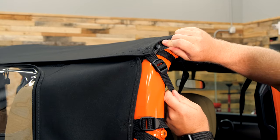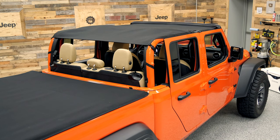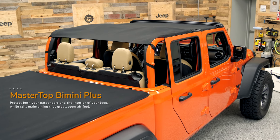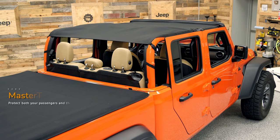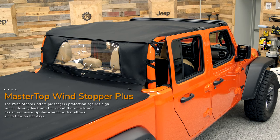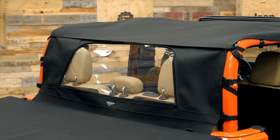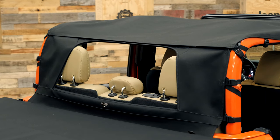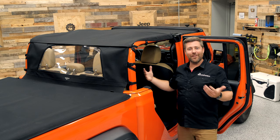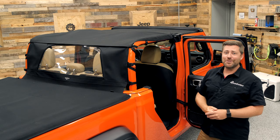The Bimini Top Plus is available standalone to provide you, your passengers, and your interior some excellent protection from the sun's harmful UV rays. However, you can add another layer of protection and function by adding the rear wind stopper to help cut down on that turbulent airflow that's going to come back in from the rear of the cabin when you're driving down the road. And with those two combined, you're going to get excellent protection while still maintaining that very open-air feeling that you can only get with a Gladiator, especially if you've got your doors removed.